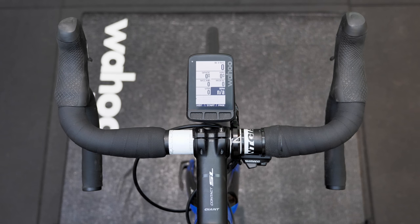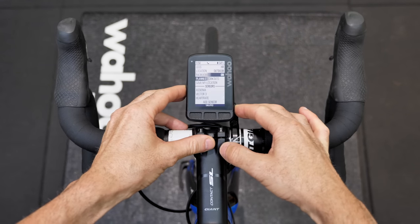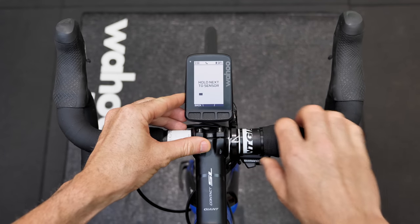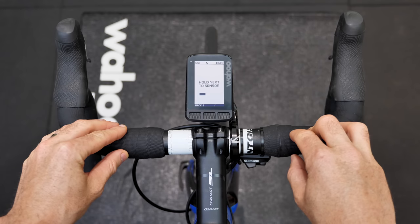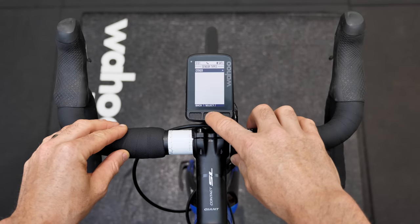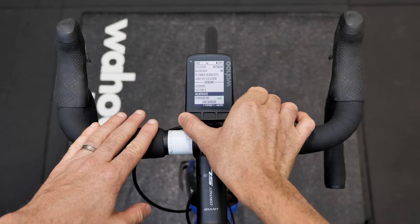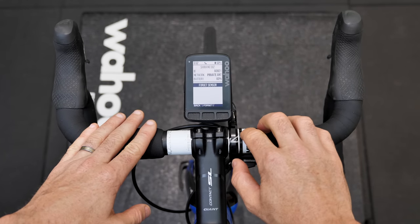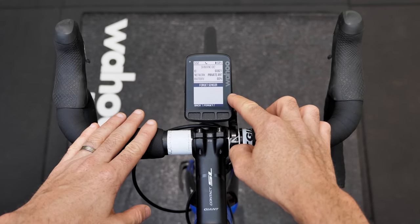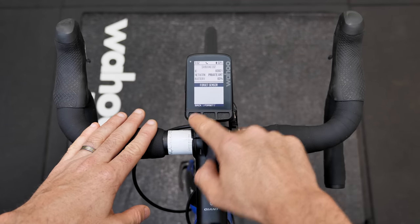With the hood switches now configured for channel 1 and channel 2, we'll jump into the Roam and add the Di2 D-Fly unit — just make sure it's woken up. Di2 is showing with the ANT ID. Scrolling down to the configuration, there's nothing to configure in here regarding the function of the head unit for Wahoo Bolt, Elements, or Roam. You get the defaults — what we have here is battery life, and that's all we can see from here.